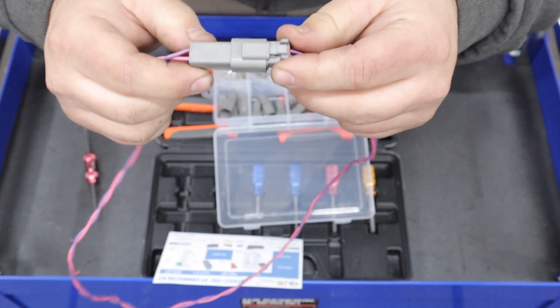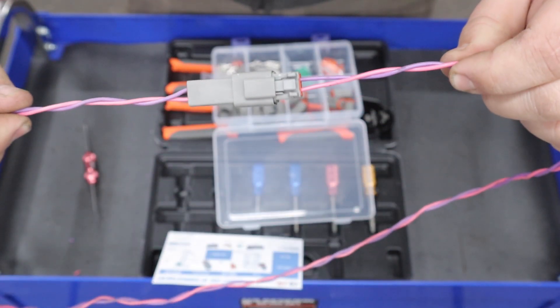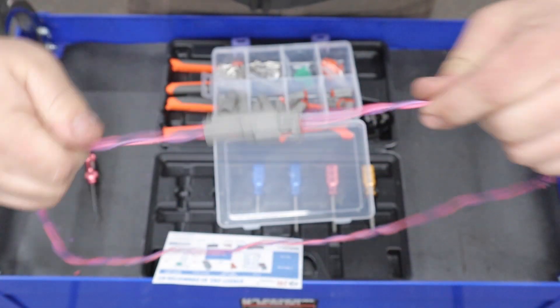Connect the two together and your Deutsch connector is done. Super easy, super durable, water resistant — a very nice and strong connection.